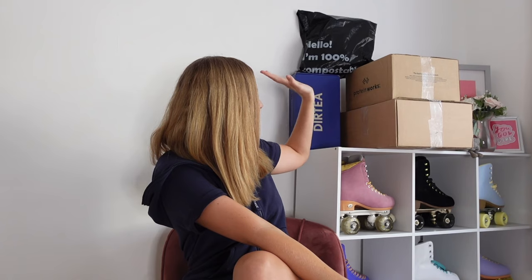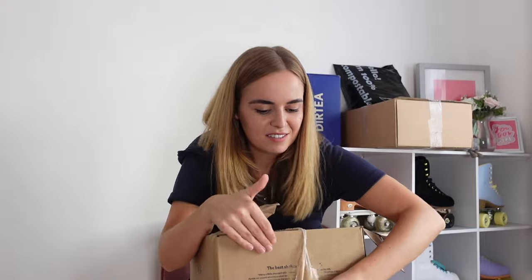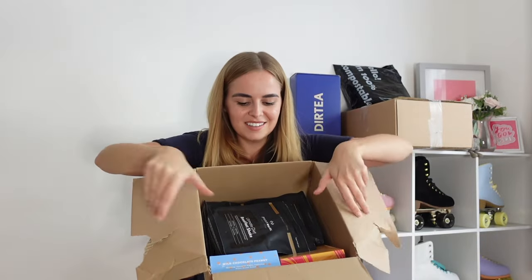Next is going to be this big one — this package is from Protein Works. I do believe I know what's in here. We have got — these protein bars are unbelievable, I am obsessed. These are the chocolate caramelicious ones, which are ridiculous — from Protein Works' Ridiculous range. And then I also have them in wild chocolate peanut as well. I get these because I love them, though Dan has decided they're his new favourite thing too. Last month I got one box of the wild peanut ones, and I literally had one bar while Dan had eight.